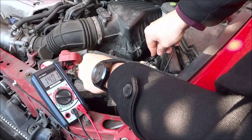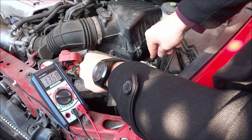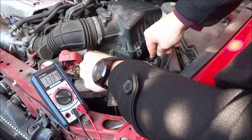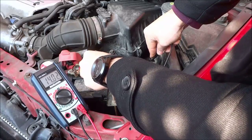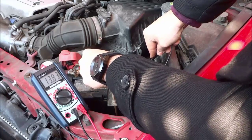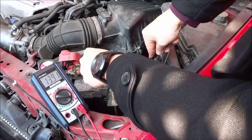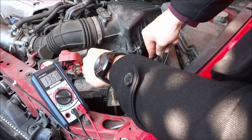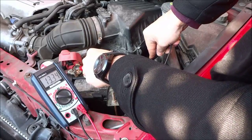I am getting 14, which is pretty much where it should be. If you are getting a reading of about 14 or higher, that means your alternator is working and doing its job charging the battery. The numbers will jump up and down because the electrical system works harder at different times, but as long as you get 14 or higher, you're good.